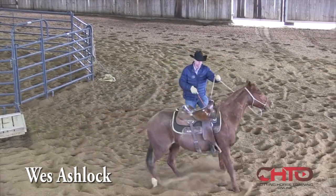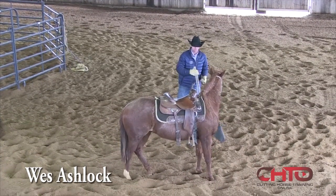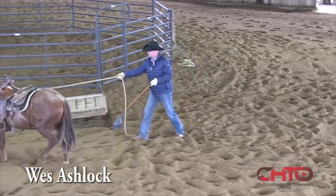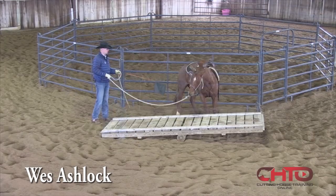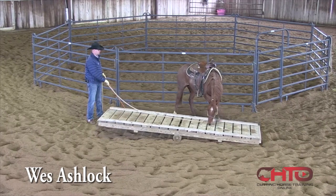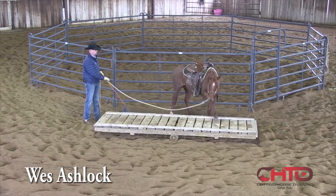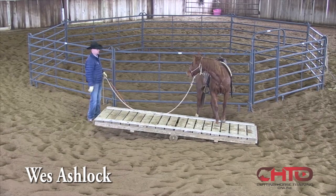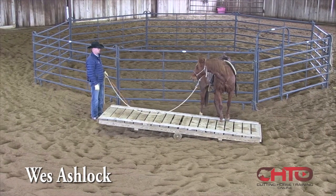Whoa — good. She still stopped parallel, so that's very good. Now I'm going to send her the other way. I just blocked her and sent her around right here. Good girl. Right there's the reward — there you go. She's licking her lips again; she's very receptive to this. That's really good.